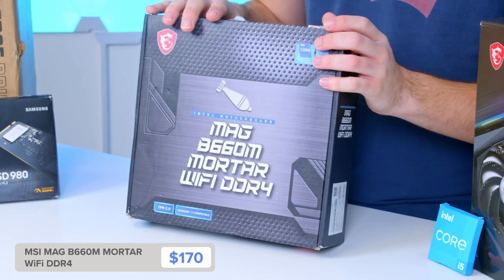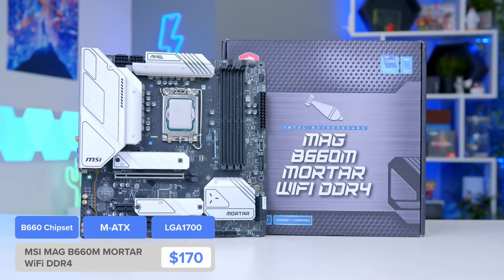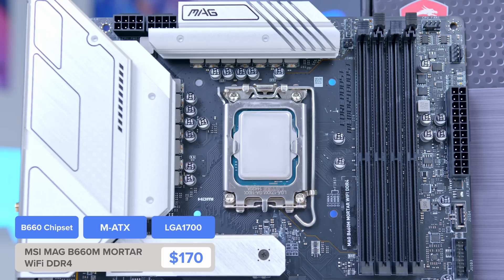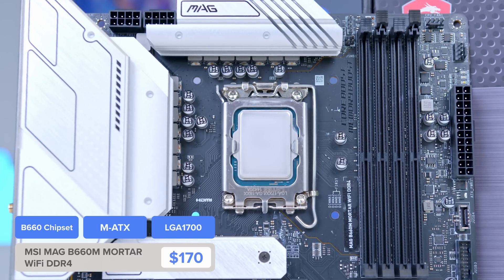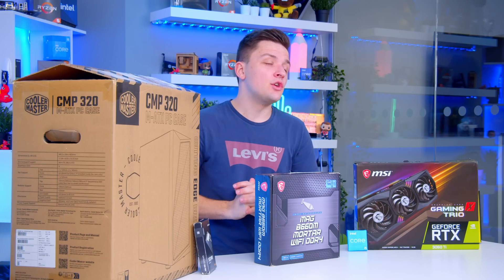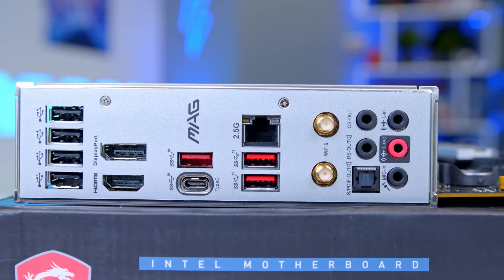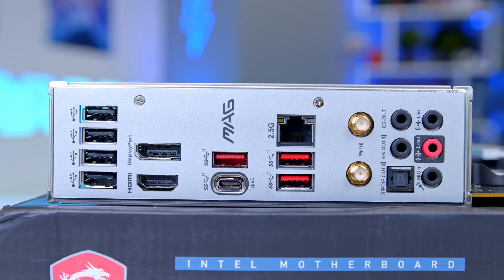The motherboard is the MSI MAG B660M Mortar Wi-Fi DDR4. This board also supports 13th-gen processors, so you could tune up to a 13600K or the rumoured 13400F once that arrives in Q1 next year, with BIOS flashback capabilities to support those next-gen processors.